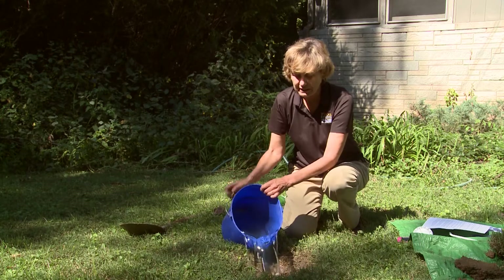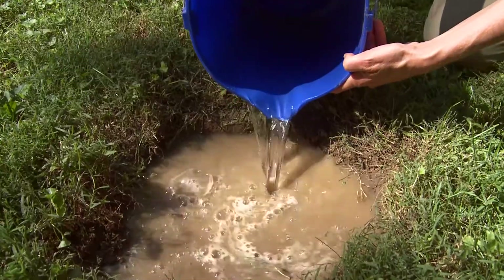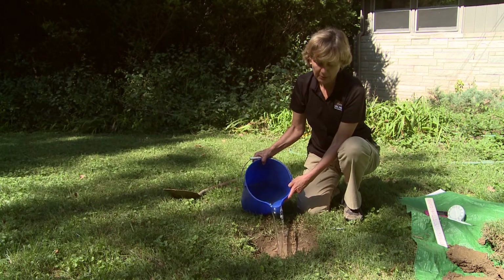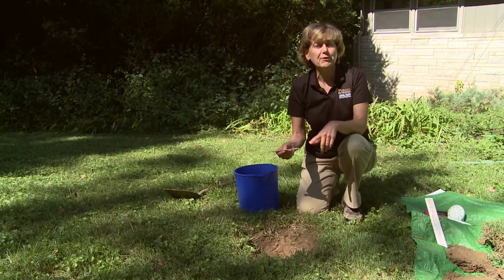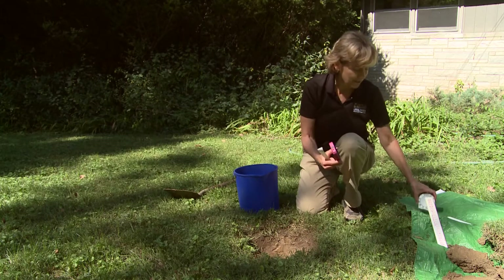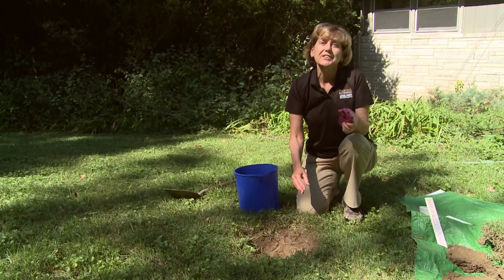First, fill the hole with water and let it drain out. You want to do this a couple of times, which might take up to a day, but after that your soil will be thoroughly wet and the test will be more accurate. Pour water in the hole keeping it at the level of the subsoil, no more than about six inches. Then place a marker — a nail, pencil, or stick — at the water level and start your timer.